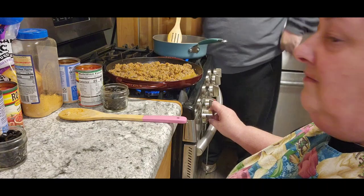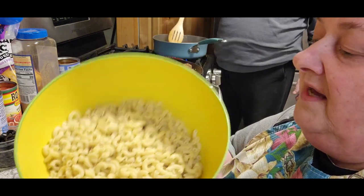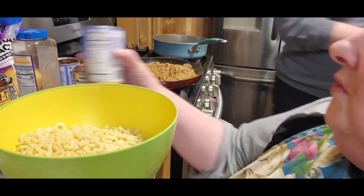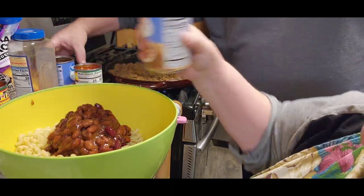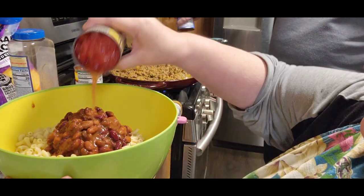Now once you've got it all mixed together, I'm going to turn it on medium low so it can just kind of simmer while we're doing everything else we need to do. Now in my bowl, I already have some boiled egg noodles. So to that, we're going to add one can of chili beans. Look at that — it's a miracle. And one can of Rotel tomatoes.